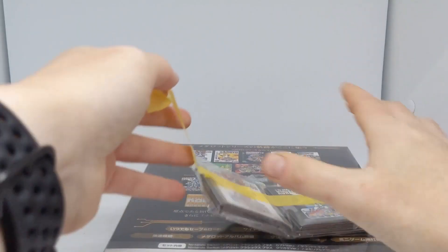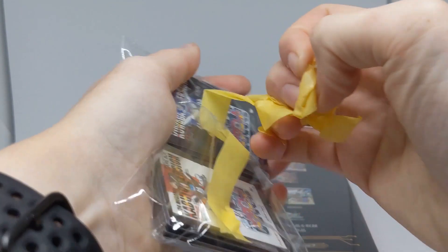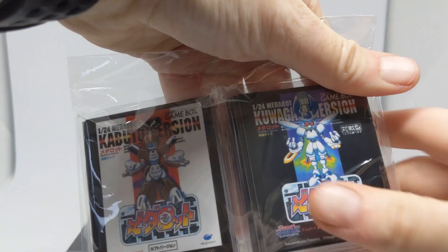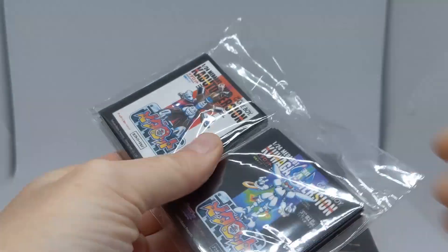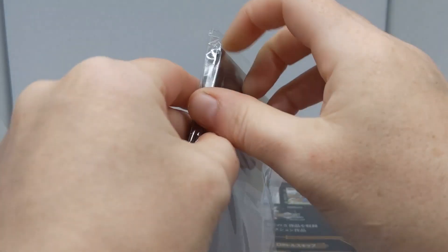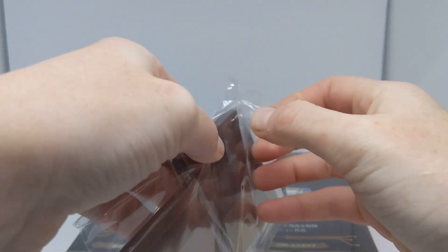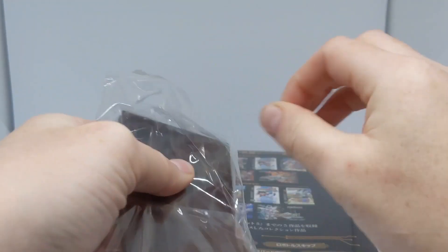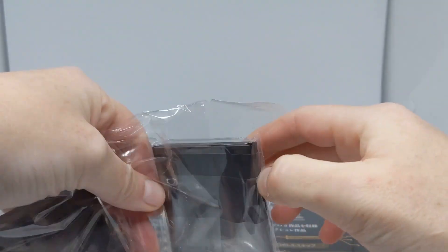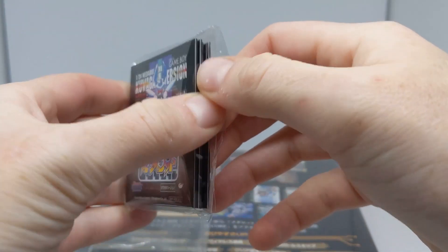First, I'll take these off — judging by their weight, I think they are magnets. Let's get rid of that tape. It seems that these are each of the original Game Boy cartridges, but in magnet form.